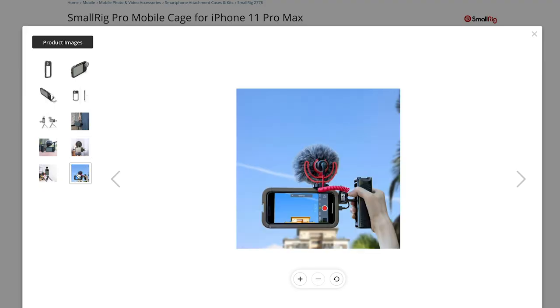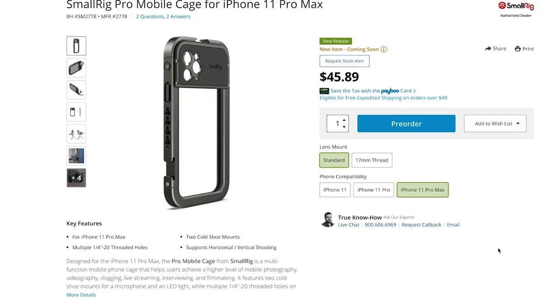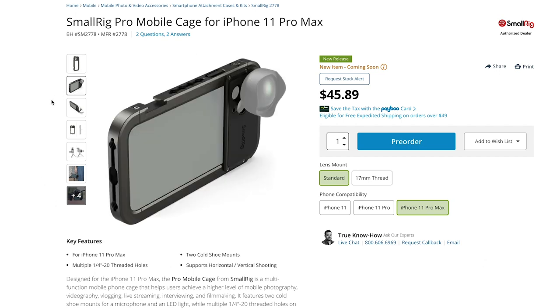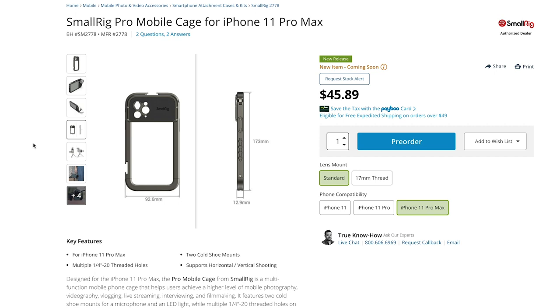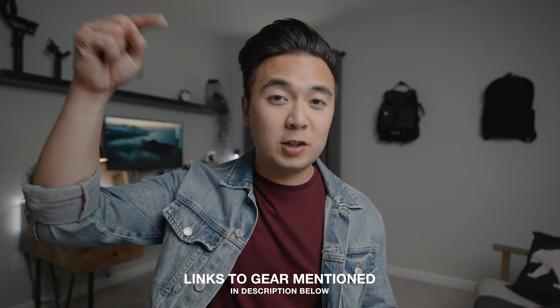Regardless of whatever phone you have, whether it's the iPhone 12 Pro, the normal iPhone 12, older iPhones, or any phone really, you're going to need some sort of case to not only protect it but also add accessories to your phone. We're going to talk about three of them. The first one is from SmallRig — it's the SmallRig Pro Mobile Cage for iPhone. This is for the iPhone 11 Pro, but when the cage comes out for the iPhone 12 Pro, I'll make sure to update that product link, and all links will be down in the description below.